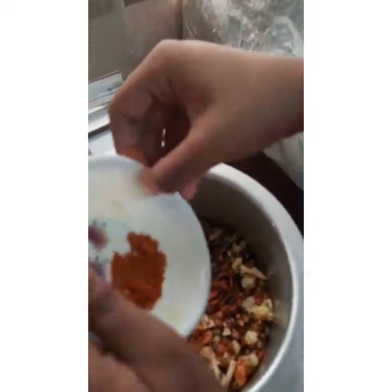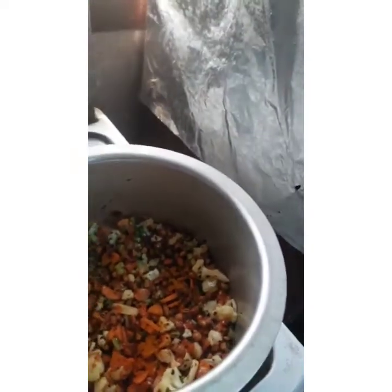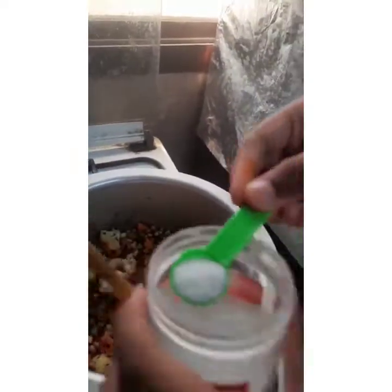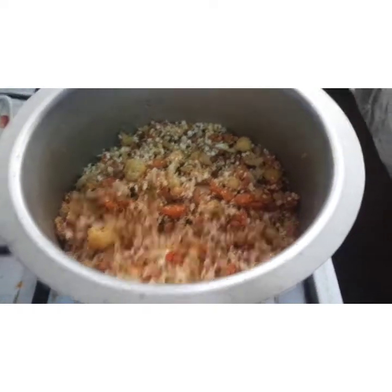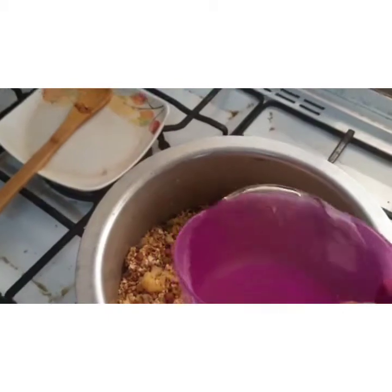Put a pinch of chili powder. Now take a pinch of turmeric and put it in — don't put too much turmeric. Take and put salt to your taste. I want liquid oats upma, so I am putting in some more water.